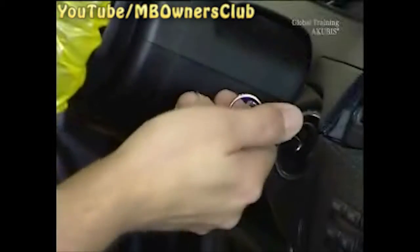Then switch on the ignition and move the gear lever to D. Then turn the ignition off again.